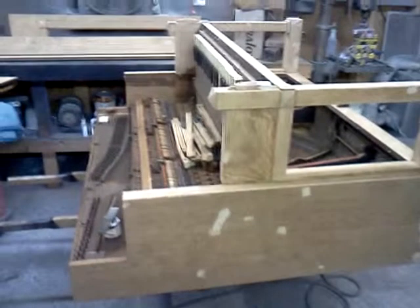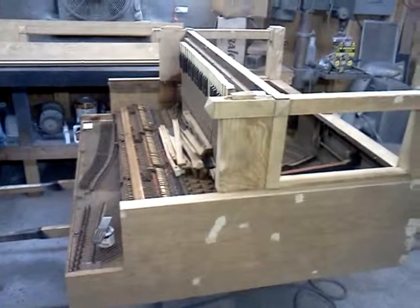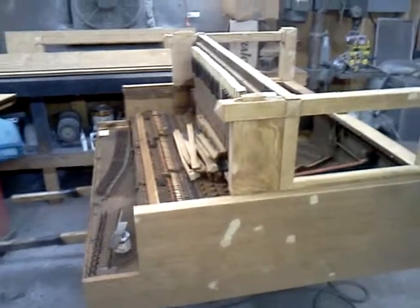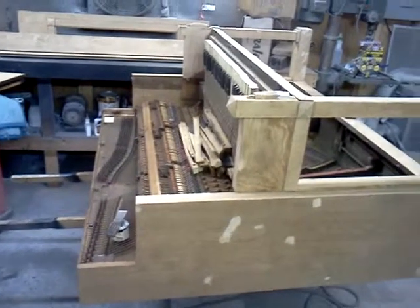We are at about the halfway point and today is kind of like a hump day with the cabinet work on this piano. The owner does not want anything done on the inside.